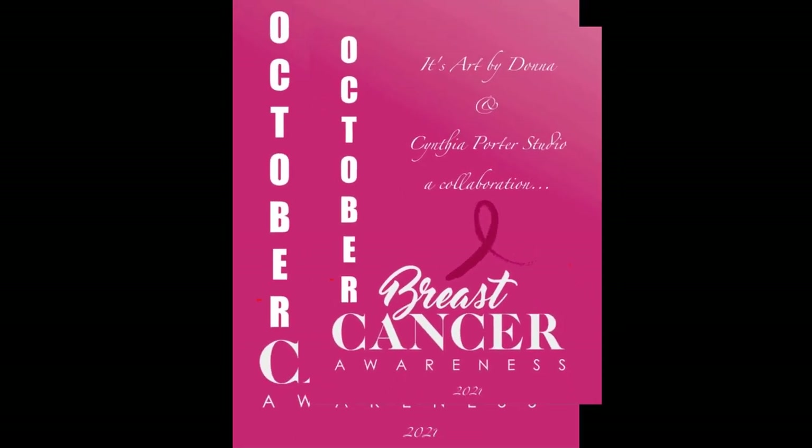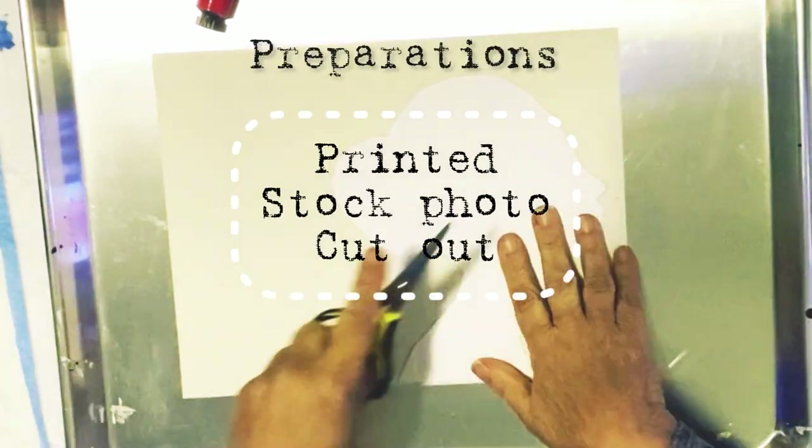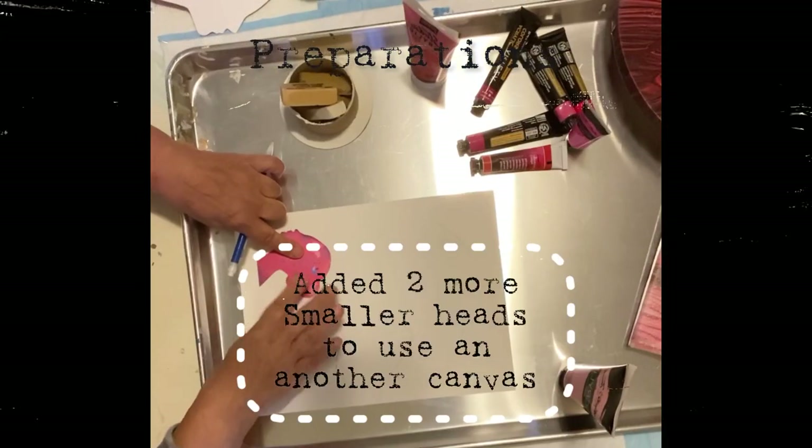This is dedicated to my close friends and family lost to breast cancer. Hi everyone, it's Donna from Hollywood, California. It's not just paint, it's art by Donna.